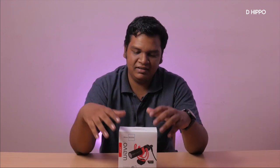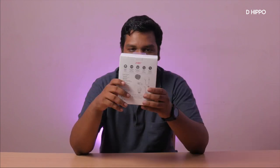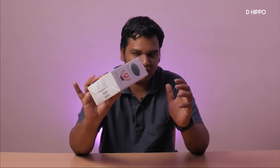Hello guys, welcome back to D-Hippo. This is RanoJR. I am here with an interesting product. This is an audio product — the Joby Vavo Mobile. This is a super amazing product for the vloggers. I am going to test it and unbox it.